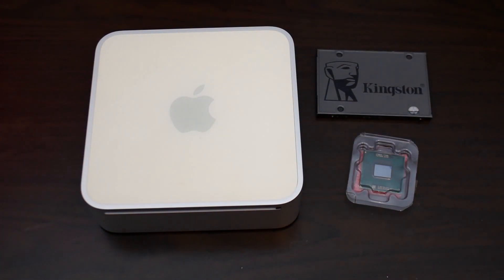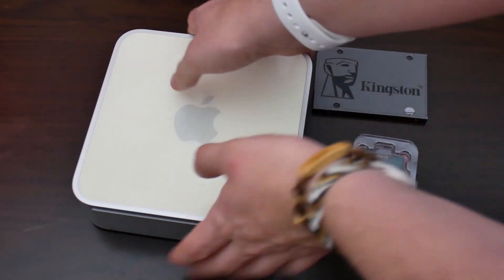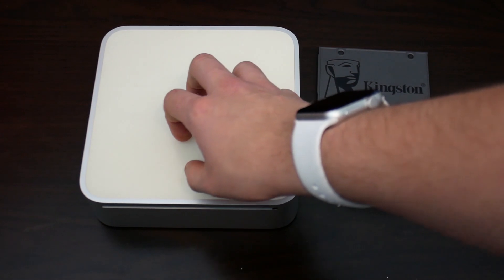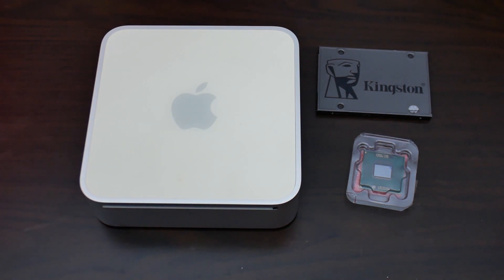I'm quite happy with that. It's going to be a big upgrade over the stock 80 GB hard drive. So not only are we getting the size advantages, we're also getting speed from the SSD. It's going to be perfect. I'm really happy with this Intel Mac.